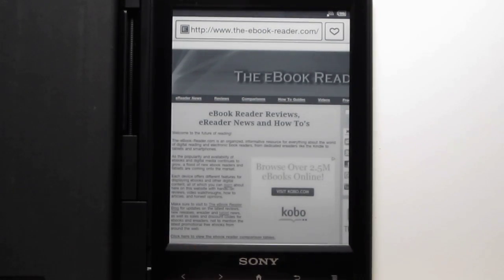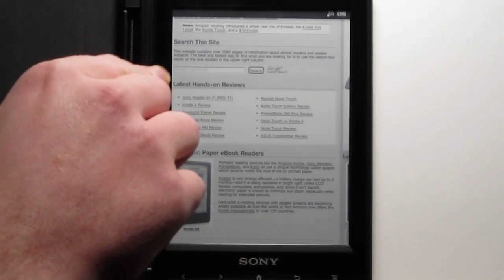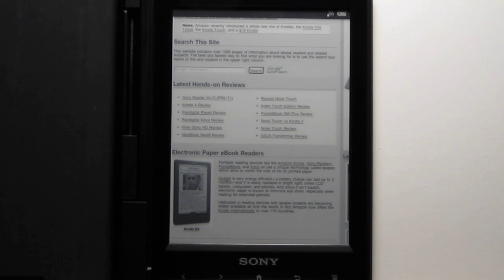You can see it ends right here at the comparison table link, and then the next page starts right past that where the new section and search site link is. So that's a cool feature with that.